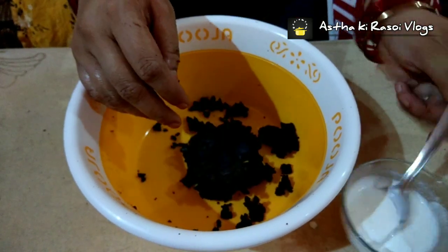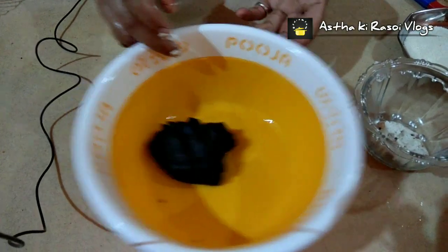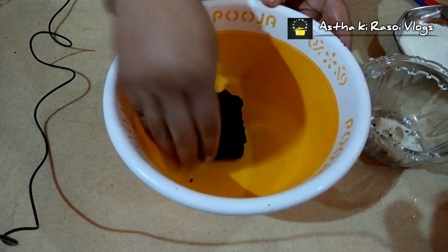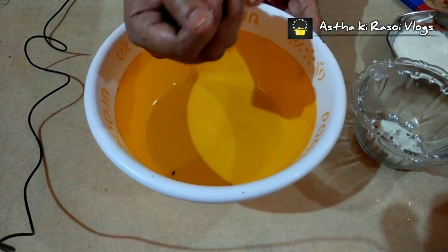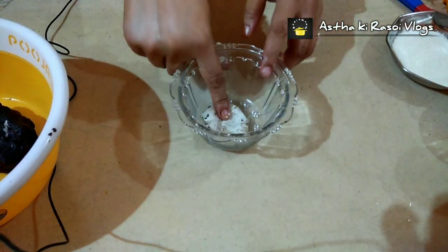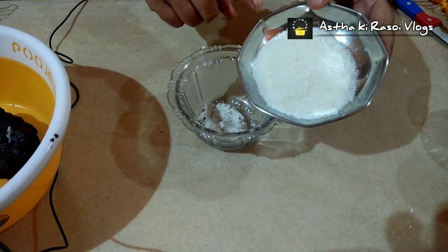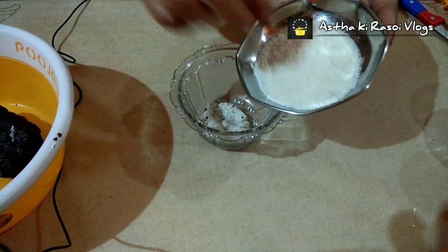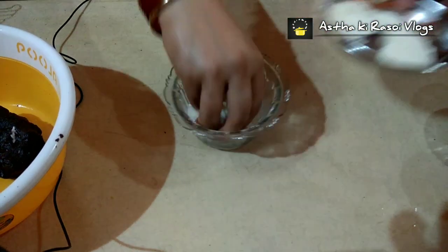I will add a little more milk. Mix it well until it comes together nicely. Now we will add the Oreo cream that we separated from the biscuits back in. And here we will also use desiccated coconut, which we call khobra in Hindi. We will add it in and mix it well.